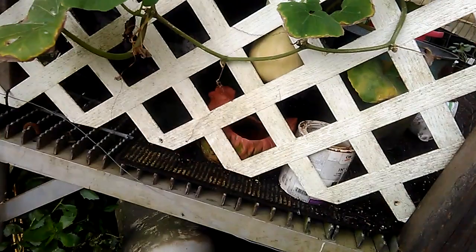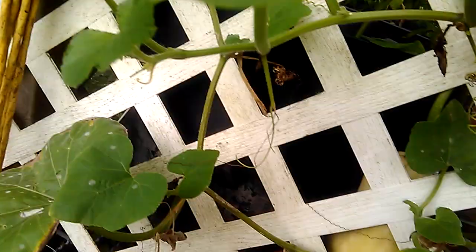Look at this — so awesome, butternut squash! This is the first one I ever grew — well, it's like the first one that ever got that big. I don't know if it's gonna make it because it's got powdery mildew and all kinds of other stuff, and a whole lot of rain with more coming.